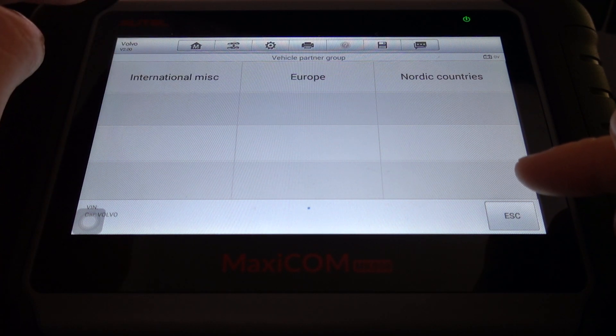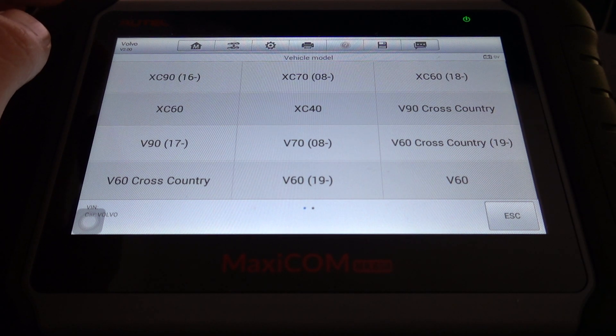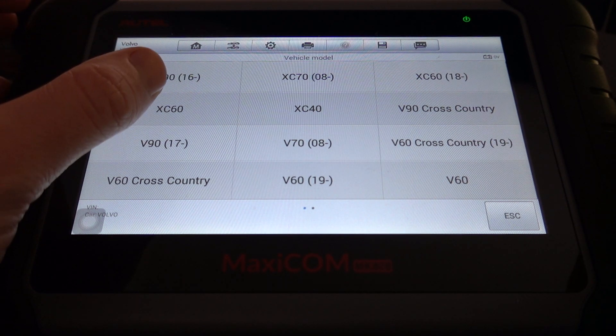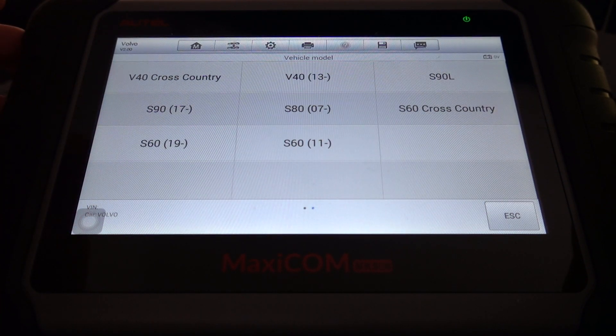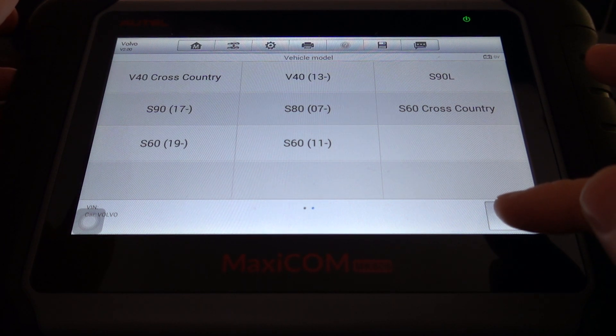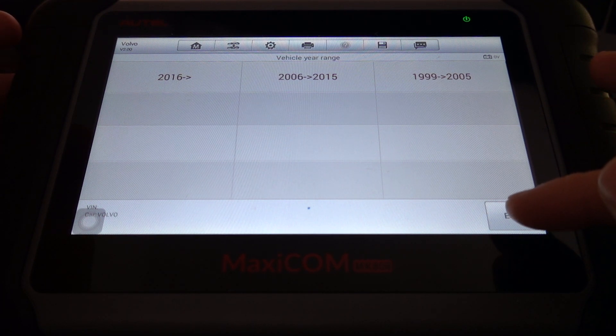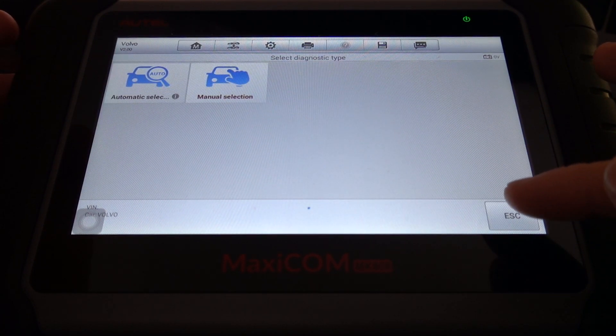And then if we go 2016 onwards, we've got pretty much the same coverage. Obviously just check this to make sure your vehicle is in this list, and you can be assured that if your vehicle is in this list, this tool will carry out DPF resets and DPF regenerations on your Volvo.